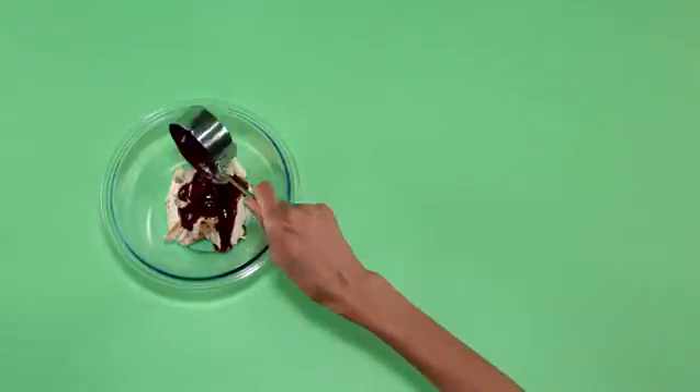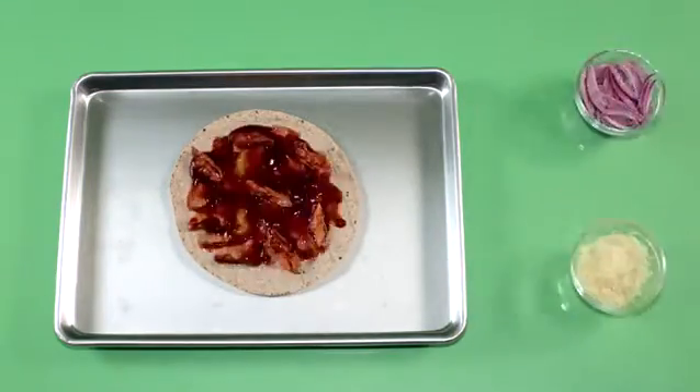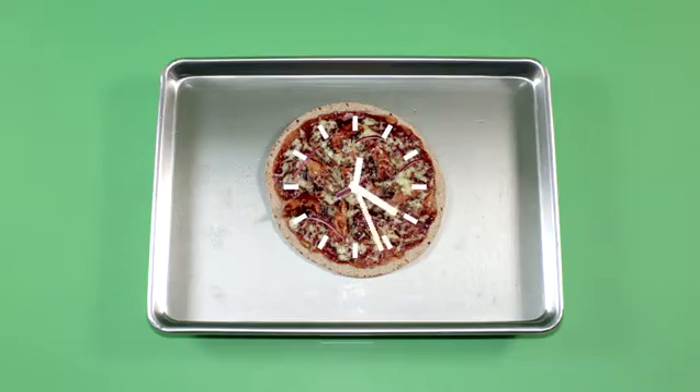Measure out half a cup of barbecue sauce and toss the chicken with the sauce. Divide the mixture among the tortillas, then sprinkle on the cheese and onions. Transfer the baking sheets to the oven.